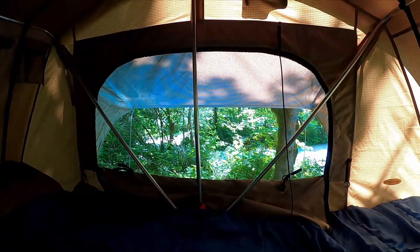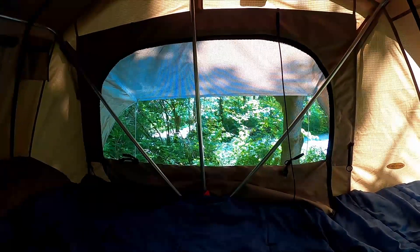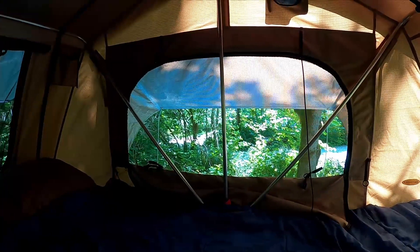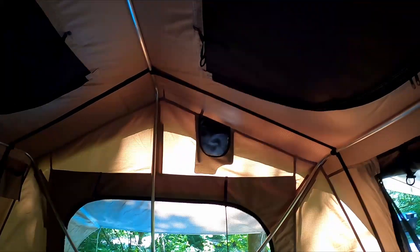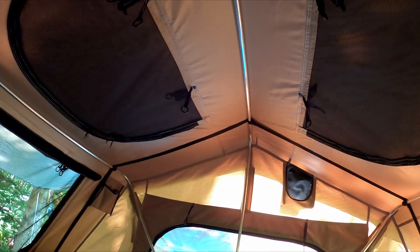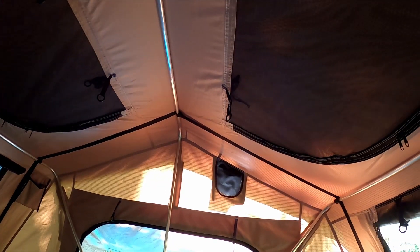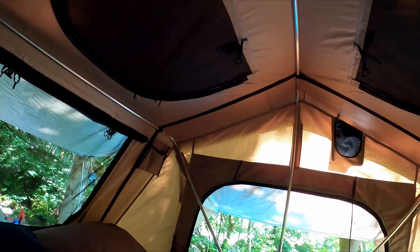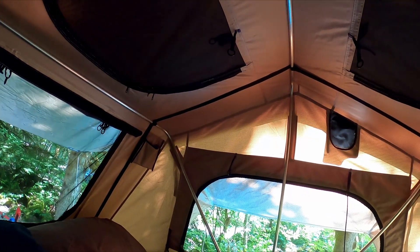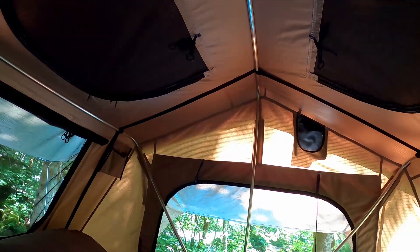As you can see there are aluminum poles that are the main structure of the tent. It's very high on the top and there are two windows that can be opened, but to make use of them you have to take off the rain cover fly. There are a couple of buckles that need to be undone from the outside, and when it's up on top of our Jeep we can't actually reach them, so we pretty much don't take that rain fly off.